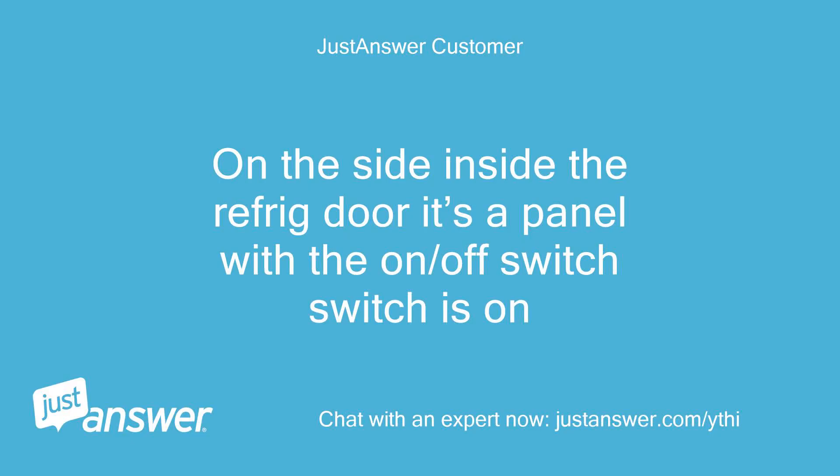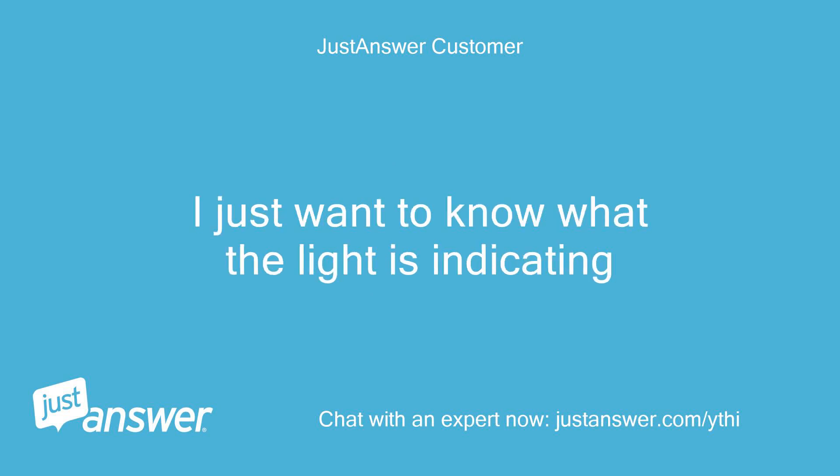Customer: It's on the side inside the refrigerator door — it's a panel with the on/off switch, and the switch is on. I just want to know what the light is indicating.